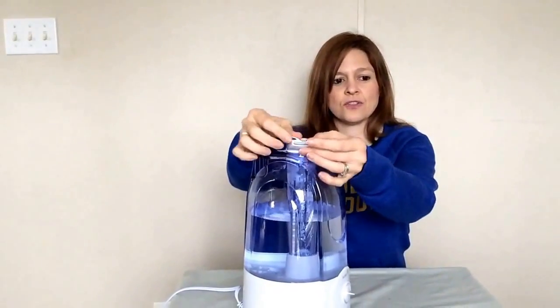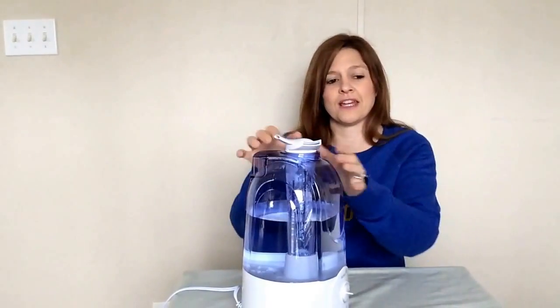This humidifier is a good size, as you can see. It has variable cool mist settings and two 360 mist outlets, which is pretty handy. The tank will run for 12 hours if you fill it up, and it also has an auto shut-off.